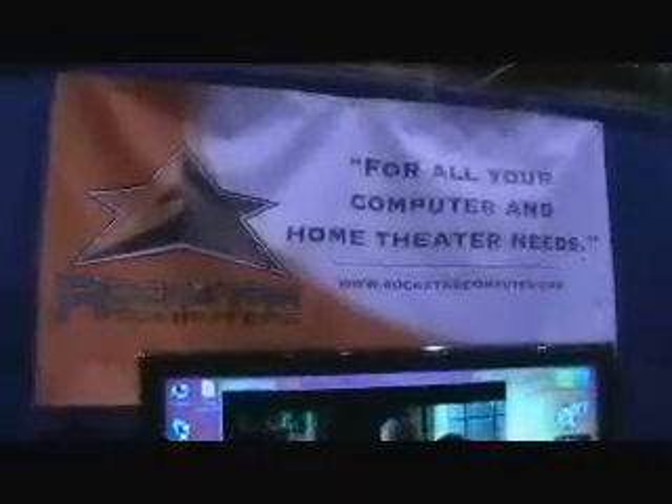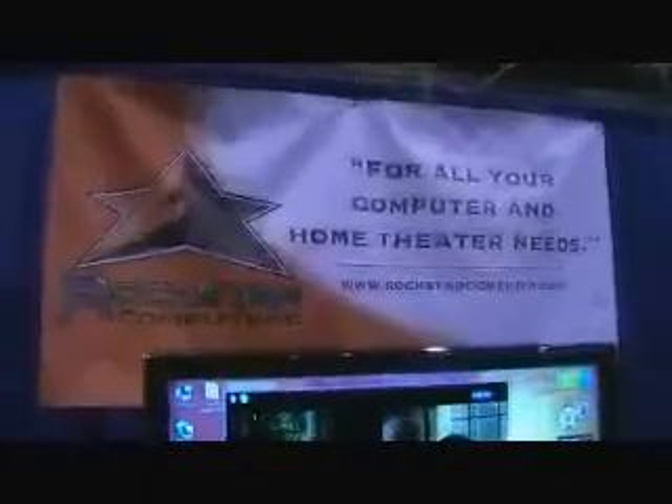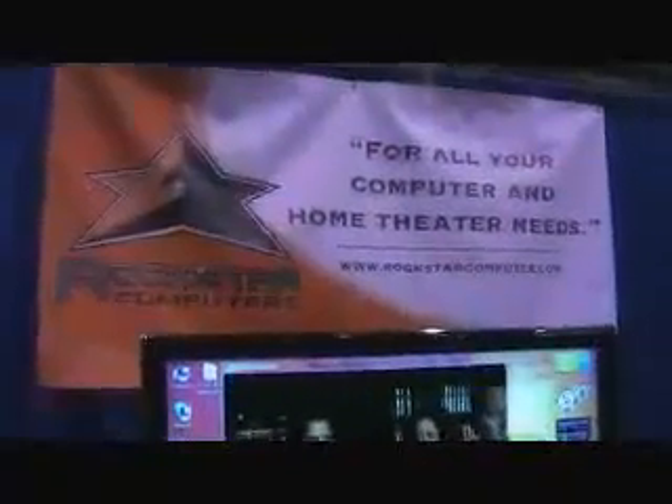Hey, welcome everybody to another Class of Computers video. We are coming today to you live from the Computer Fair from the LA County Fairgrounds of Pomona. Today we are at Rockstar Computers. Hi, once again, it's Eric from Rockstar Computers and we're here at the Computer Fair of Pomona.